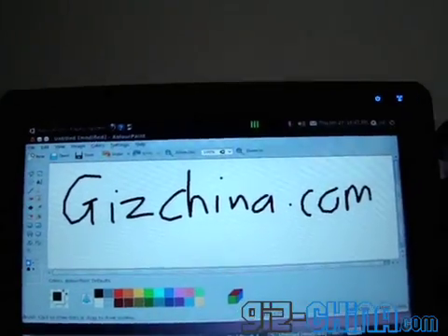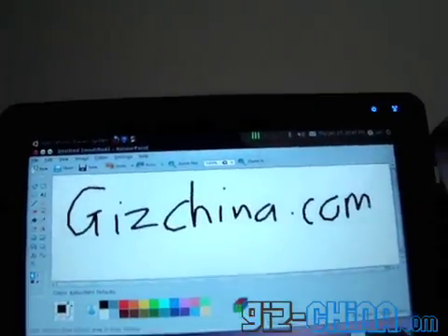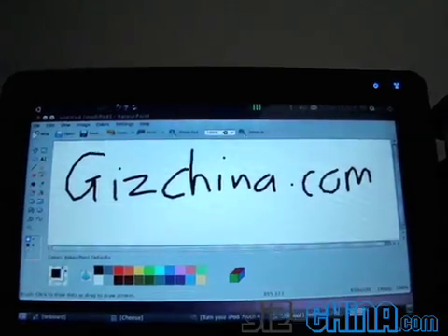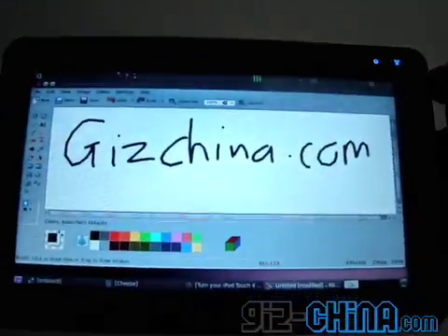I hope you enjoyed this brief hands-on with the Ubuntu tablet. I will try and make some more videos later, if I have enough time with it. But anyway, it's a pretty good unit, and I hope you see some more of it.